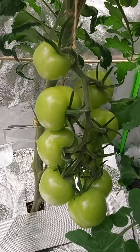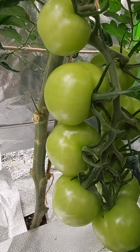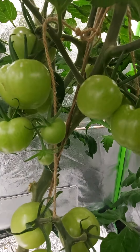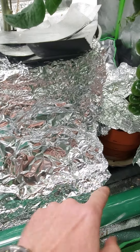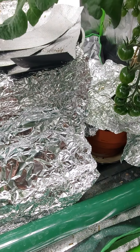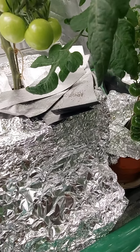I'm inundated with tomatoes. These look like they'll be going red soon and there's bunches and bunches of them. And it's worked well. It's only coco and perlite, don't forget. There's some clay balls in the bottom. The pots are rested in some rainwater.